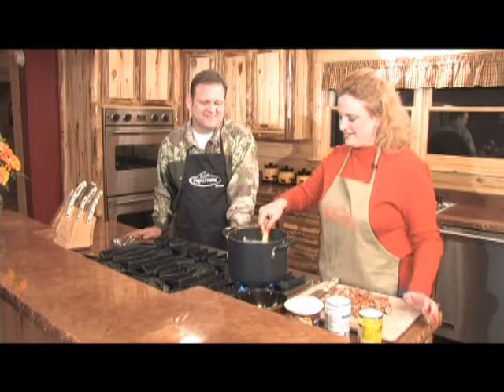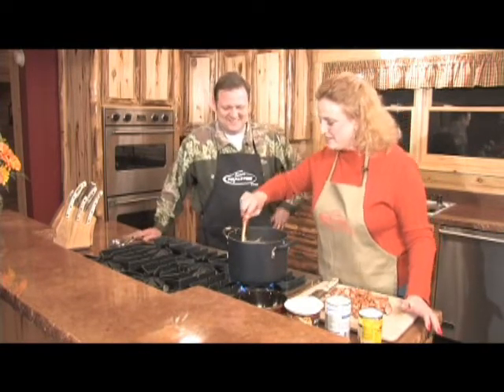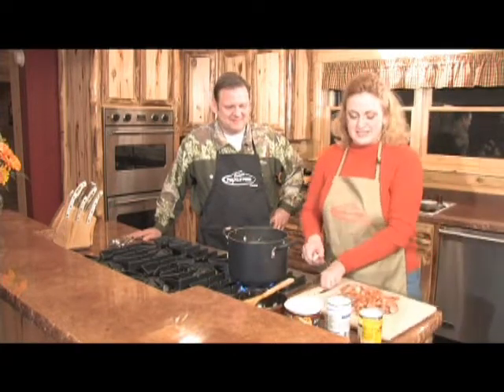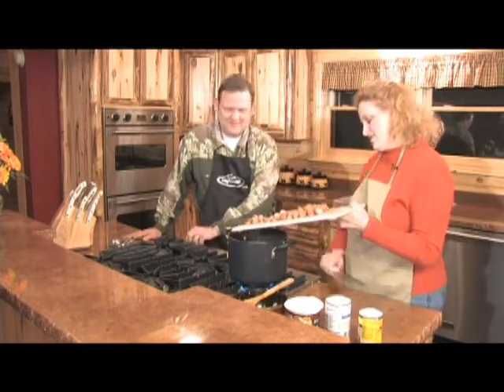And then we give it a good scoop of sour cream. And then the secret ingredients — saving the best for last. Here's my Team Realtree Miles Sausage.